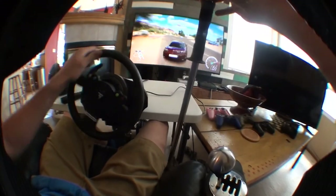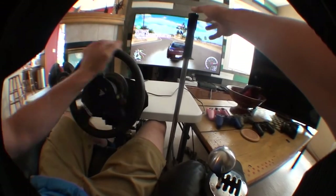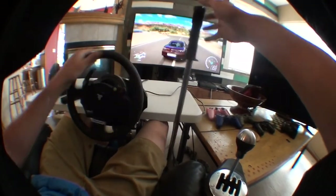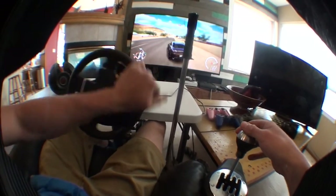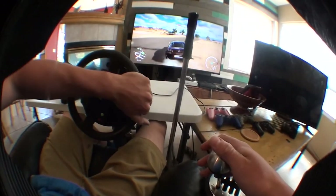Got distracted with that drift there. Make sure and definitely stay tuned, because I will be excited to show you guys what that turns into.